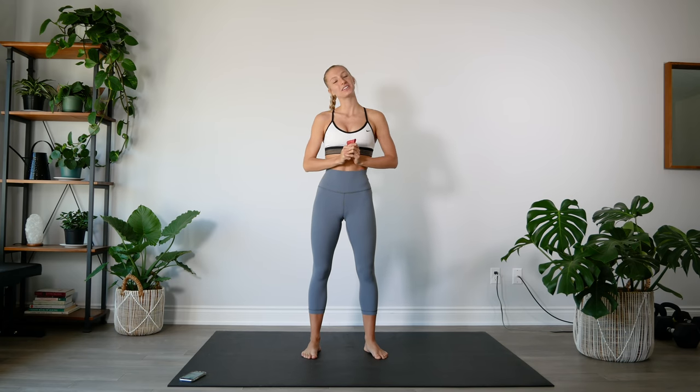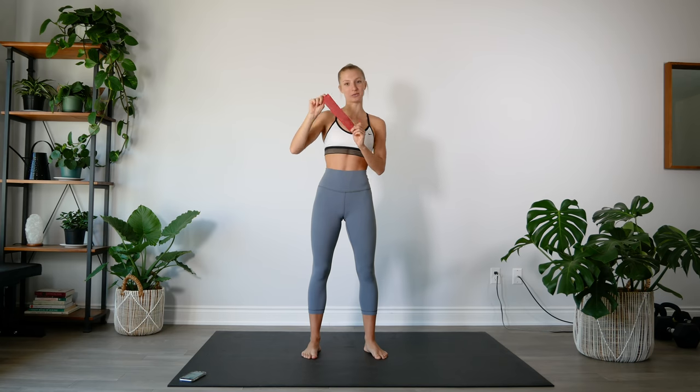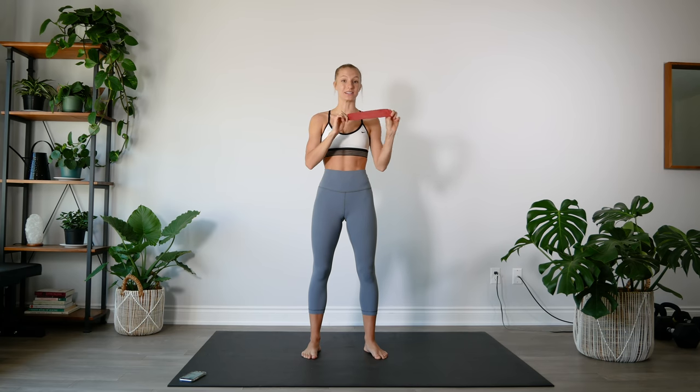Hey guys, welcome back. Today we are doing a 10 minute booty band workout. For this workout you will need a mini band. I'm using a medium resistance but it's totally up to you and your strength levels which kind of resistance level you would like to choose. You're also more than welcome to use two sets of resistance bands — a medium and a heavy for different types of exercises. You will need a mini band, and I'll link the ones I use in the description down below. Other than that you just need yourself, a little bit of space, and a soft surface such as a mat.